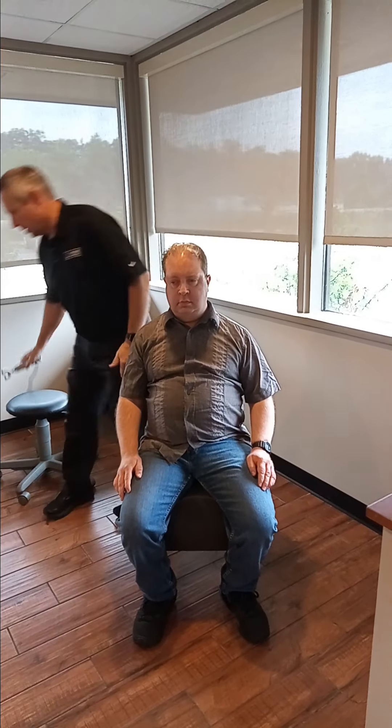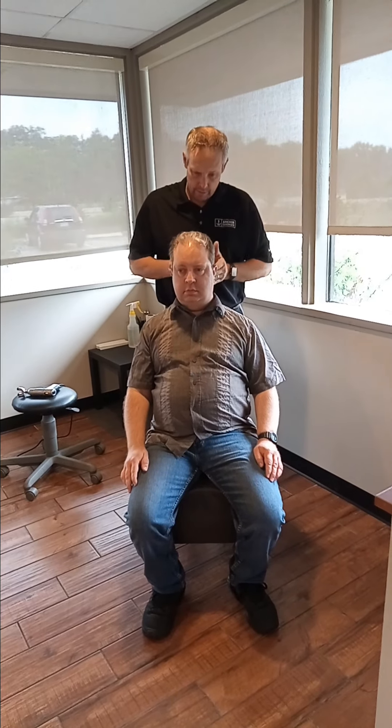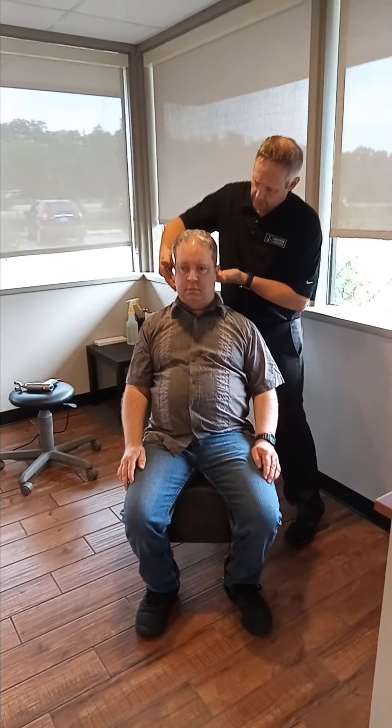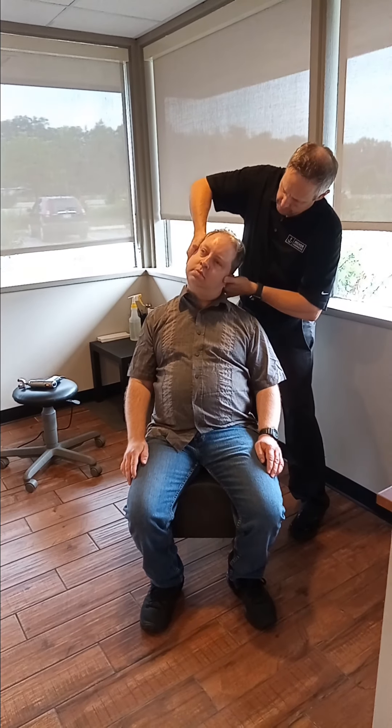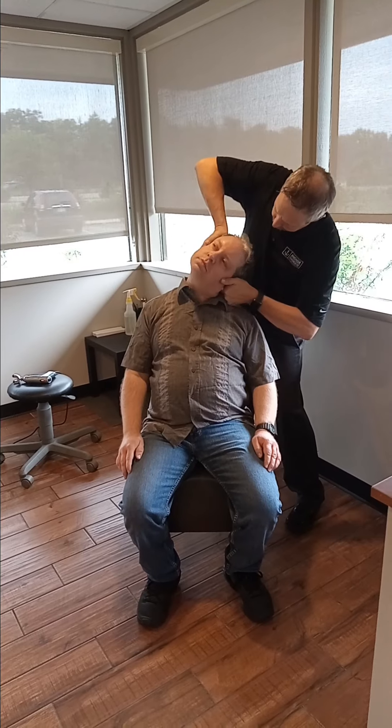Good. Now we're right back in the chair and we are going to adjust his neck here. His neck is rotated, so we're going to tip him like this to correct that rotation. Back a little bit. Perfect. And there it is — he's good as new.